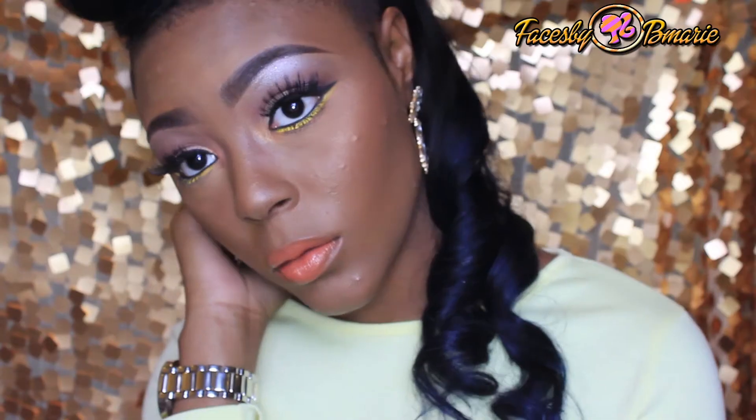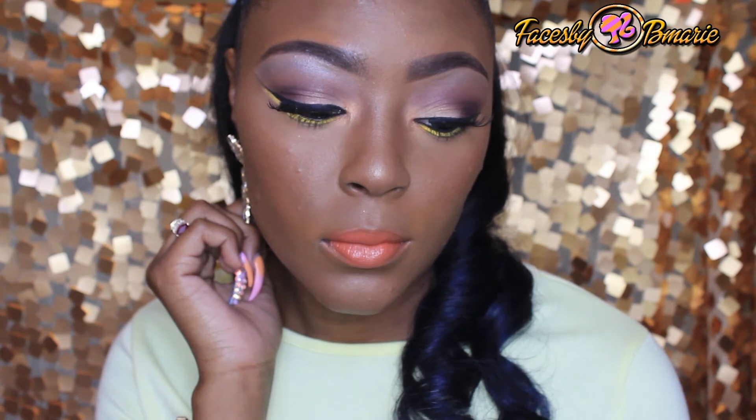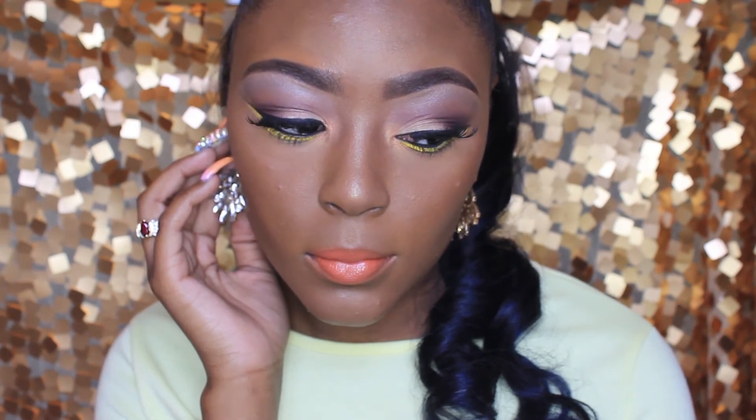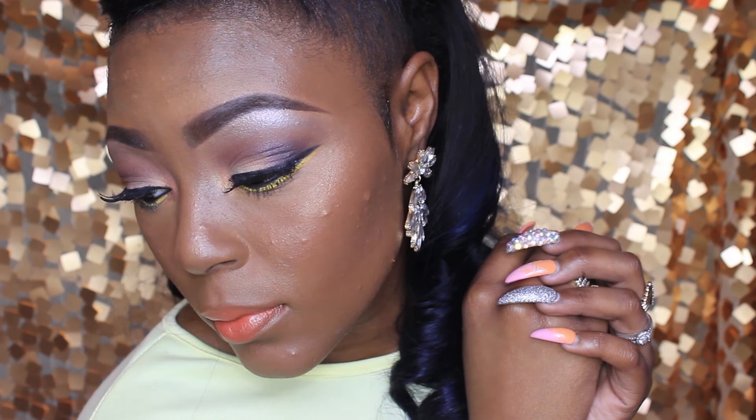Thank you dolls so much for watching this tutorial. Welcome new dolls and kens as well. If you recreate this look, please tag me in the photos — my Instagram is bmarie with three underscores. Please go follow all my social media sites, they will be in the description below. Also don't forget to go check out makeup artist Larissa; her info will be in the description bar below, so please go subscribe to her. Comment, rate, and subscribe, and always remember to stay dialed up.